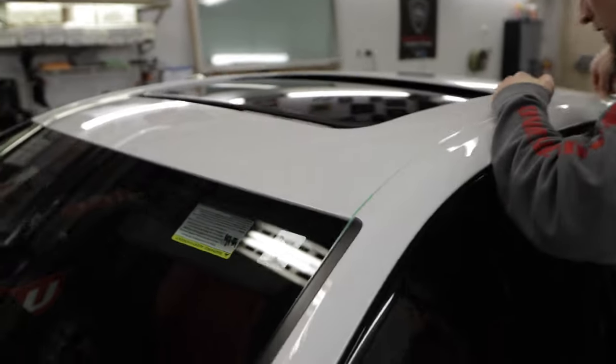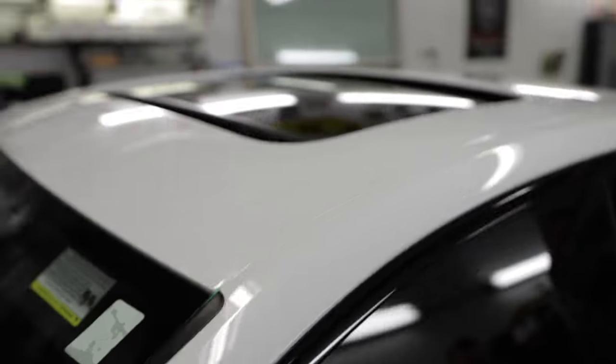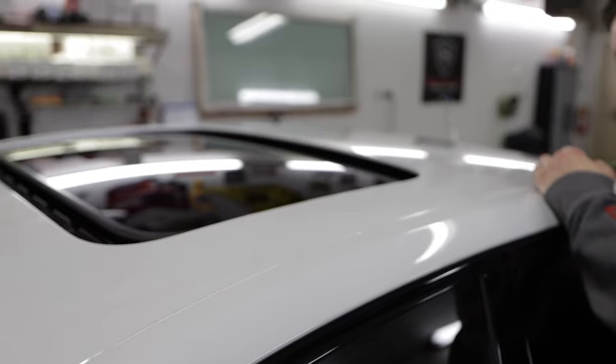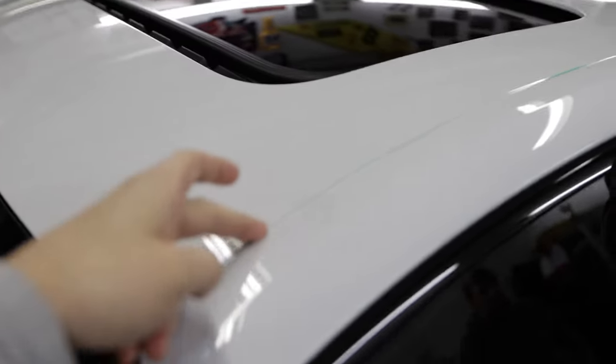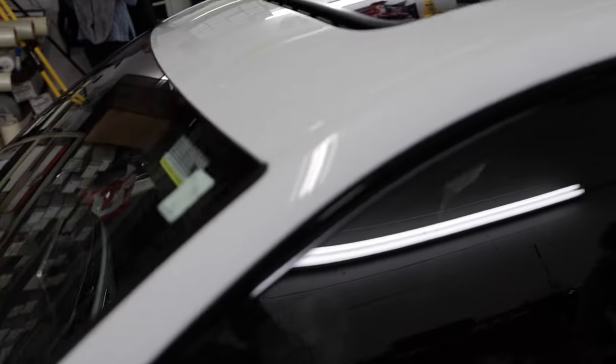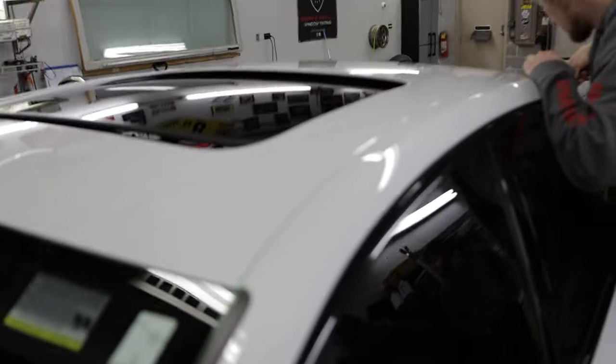If you guys have never seen this before, this is knifeless tape — what Jake is using. It's super cool. There's a fishing line in between the tape, and once you peel up that fishing line, it does a perfect cut. So you don't have to use a knife on your paint. Pretty cool.